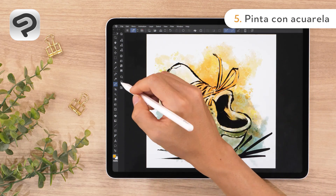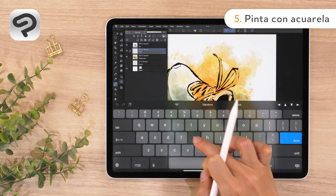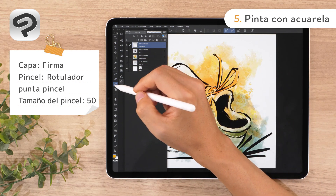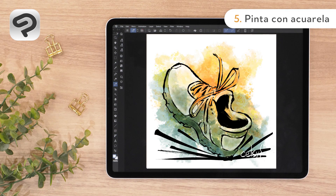Finally, add one layer at the top called Signature. Select the brush pen in white and set the brush size to 50. Add your signature to complete the artwork.